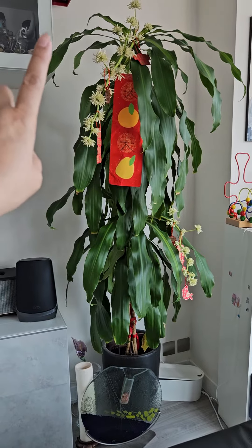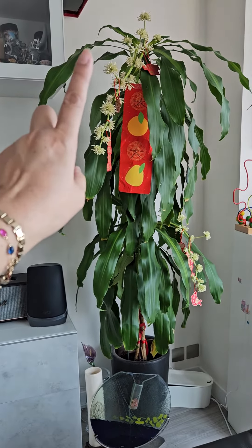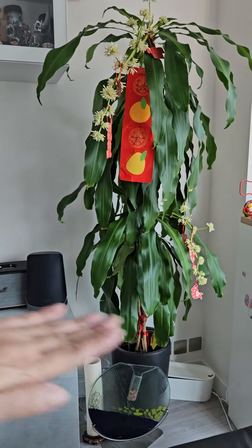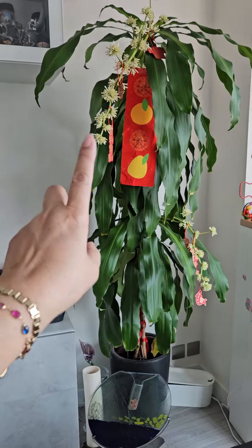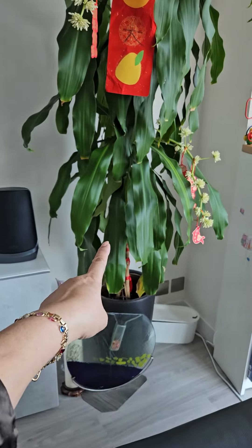Before we regrew this, it was all green, all rooted. We cut off the rooted part and then soaked it in water until the roots came out.